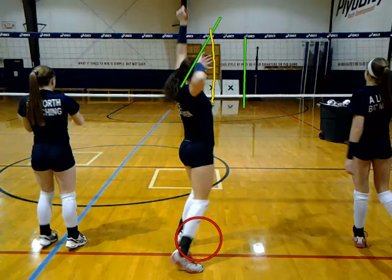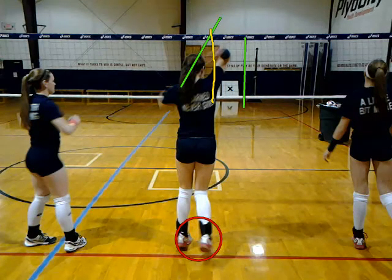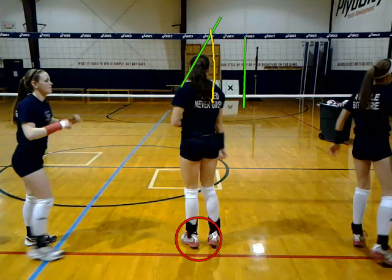And then when you come around, if you notice your elbow, look how far away it gets from that yellow line. That elbow is nice and far out close to that green line. So if you see that hole between your arm and your head, that's what we're trying to get rid of so that you can contact the ball at a higher point. You're trying to hit the ball to the left of that yellow line, but your arm is to the right of it.